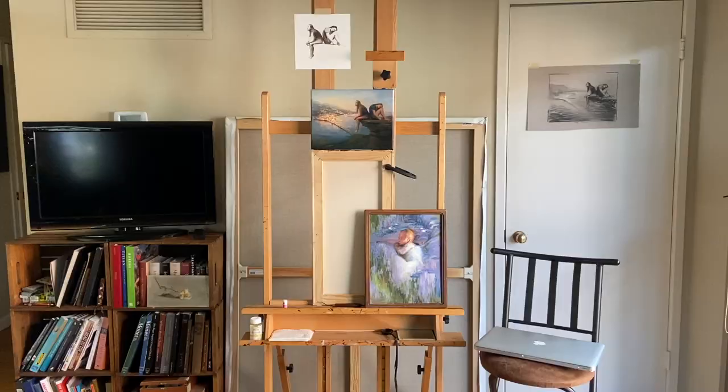I'm Jennifer Marie Keller. Welcome to my Diary of a Painter. Here is what I've been working on.